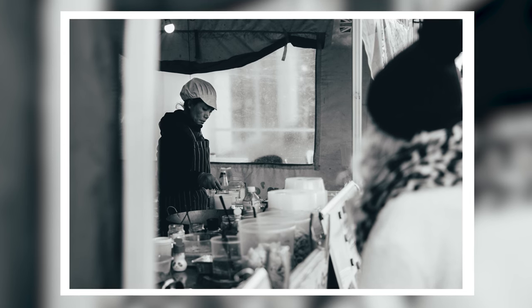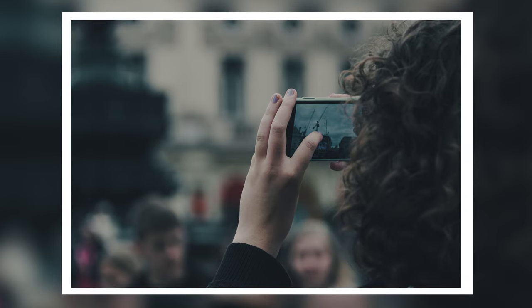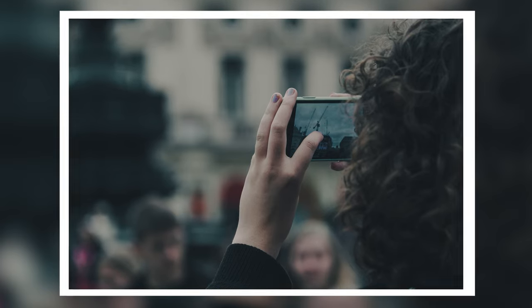A 135mm f1.8 — the Samyang lens I've been using recently — is a great option as well. Even an 85mm or a 50mm. I love all of those options because I can isolate the subject. I love to find the subject in the crowd, find that moment, and then take that photo thinking about how I want to use depth of field and framing to actually isolate and define them in the frame.